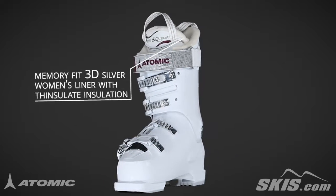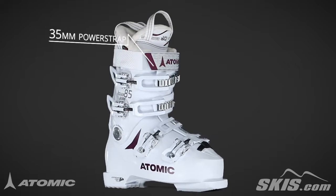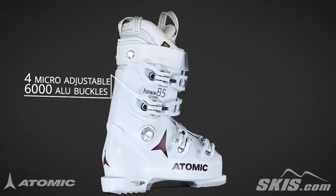The women's liner provides ample padding with a performance fit, one moldable zone, in a women's specific shape. The power strap secures the boot firmly across your shin, and its buckles are super durable and help you to fine tune your fit.